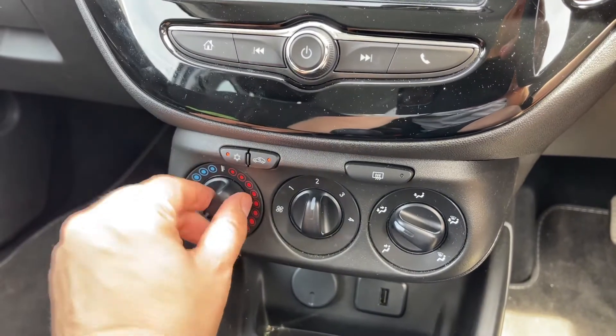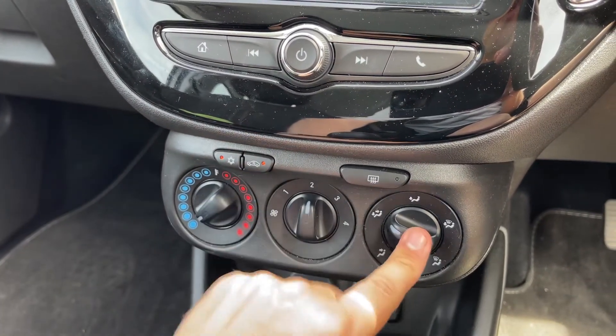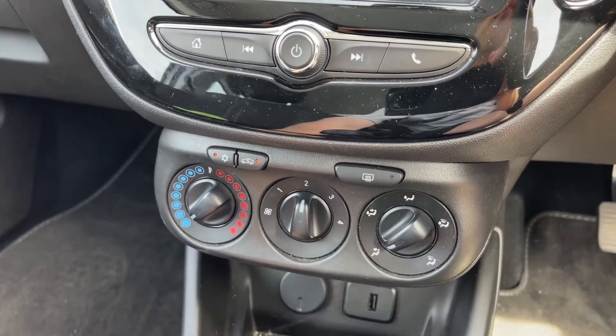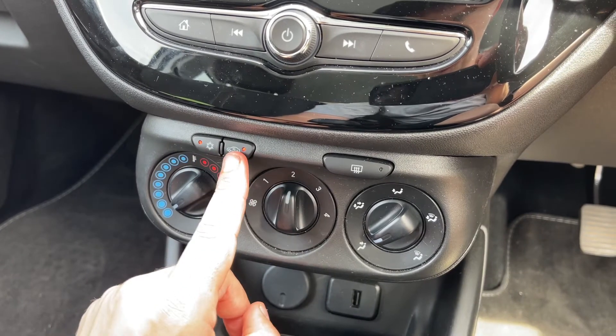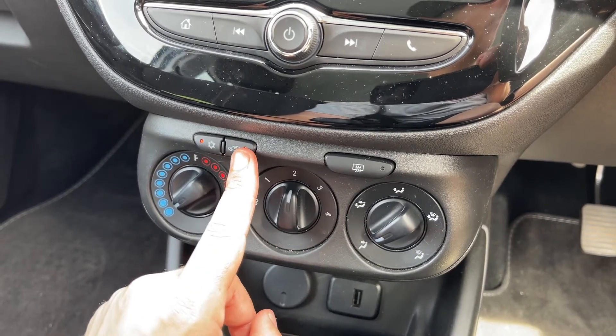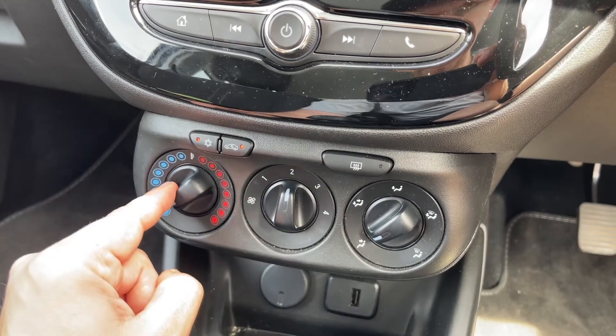Underneath that we have the air conditioning, so you can adjust the temperature, the fan speed, and the direction the air is being distributed in. When you're happy with those settings — the air conditioning is on at the minute, so off, back on again — you can recirculate the air that's in the car, which is a great way of heating it up or cooling it down quickly depending on the temperature you set.